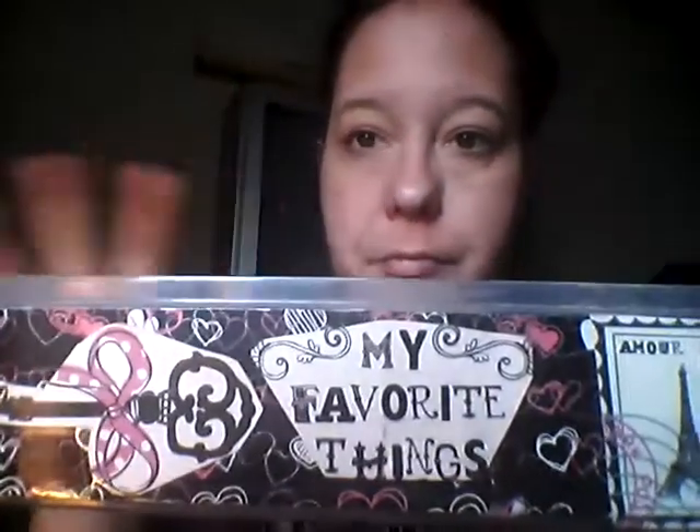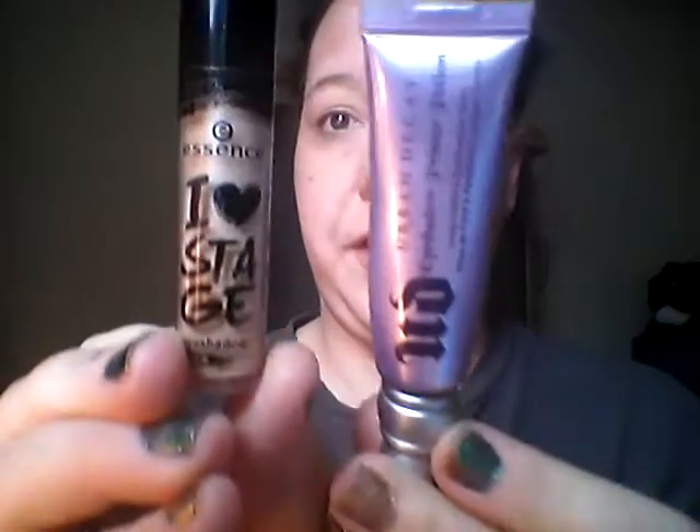I put most of my makeup in this little basket thing that I keep when I share with you guys my favorites. I'm going to do the eyes in this video and then I'm going to do the face. I've already got my eyelids prepped — I got my little lotion on there, Urban Decay Primer Potion, and then I put I Love Sage Eyeshadow Base from Essence. I thought this would be fun.